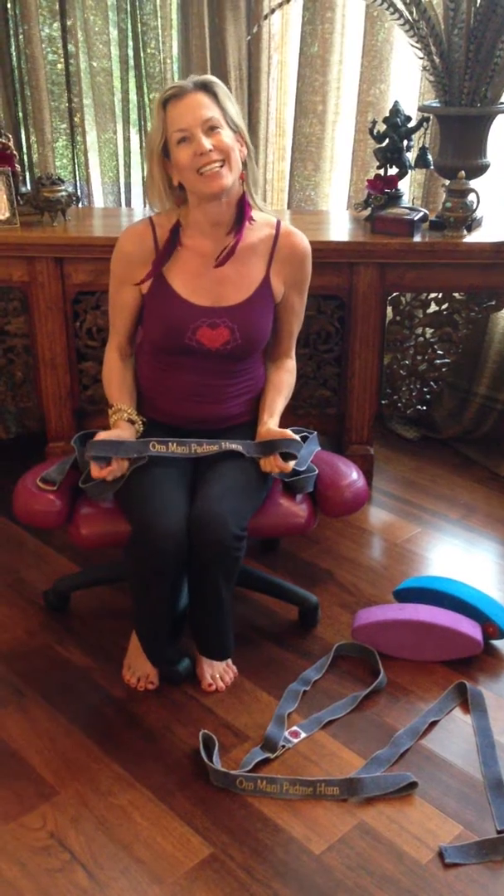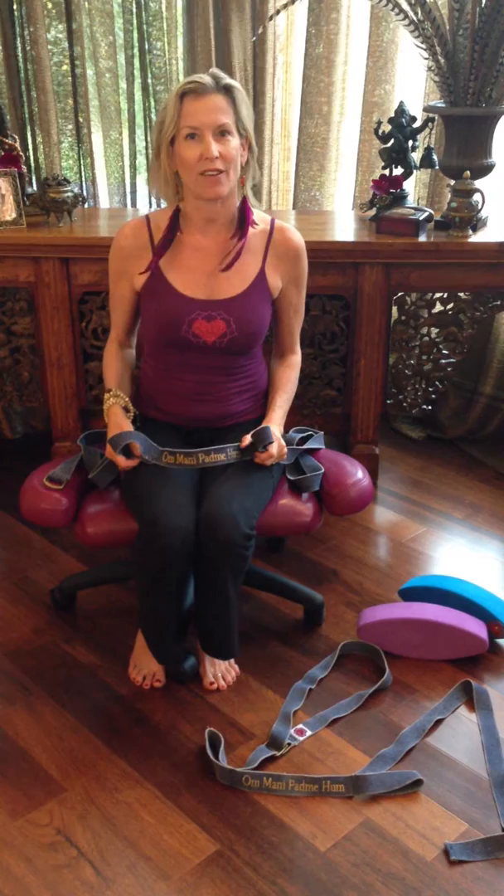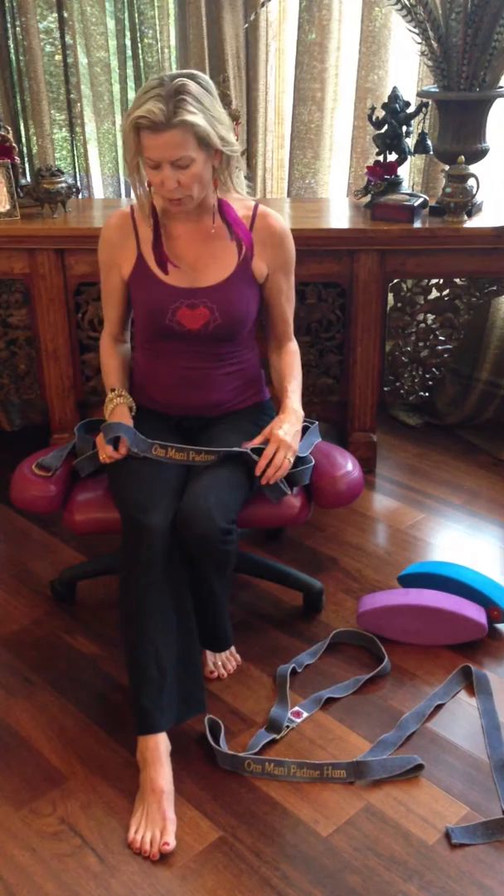Hi, this is Helena with the Hastapada, a product of Vyana Yoga, and today I'm going to show you a wonderful way to place the belt around to embrace yourself with the Hastapada. You can see we have one here with an adjustable loop and two stationary loops, and I've already taken the adjustable loop out.